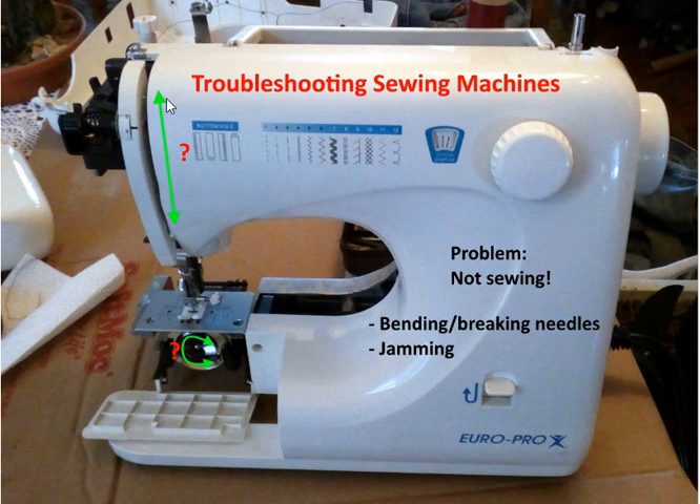In my case I'd turn the machine on and we'd have this lever go up and down, the needle would go up and down, everything seemed to be mechanically working okay. The bobbin would rotate back and forth and it just wouldn't sew right. You put your cloth in and the needle would go up and down but the thread wouldn't come out — nothing.